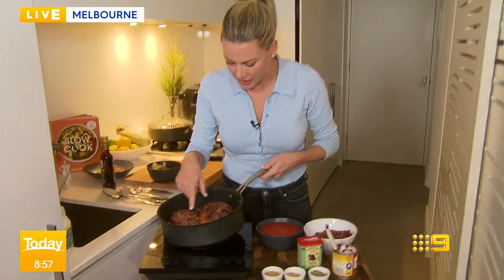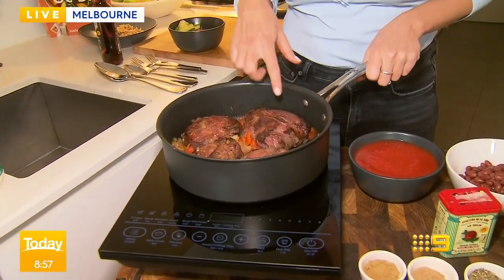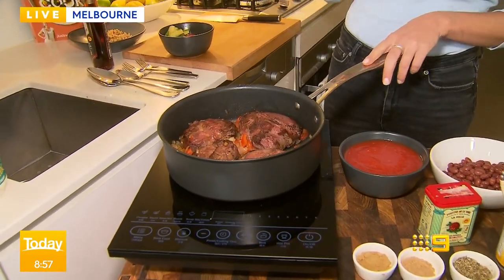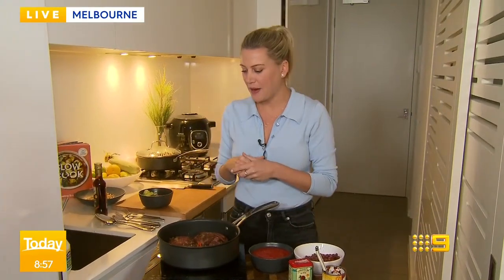I've got beef cheeks here and I've seared it all off first. I love beef cheeks so much. And then all the vegetables — make sure you get good colour on them before you put it in your slow cooker. If you do that, the depth of flavour is just going to be so much better than just banging it into the slow cooker.